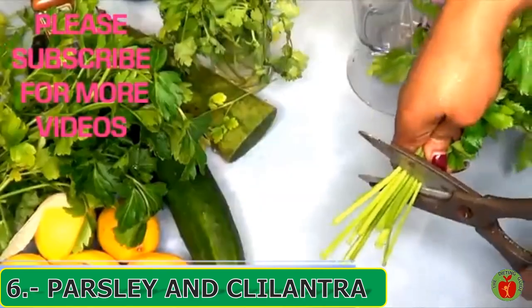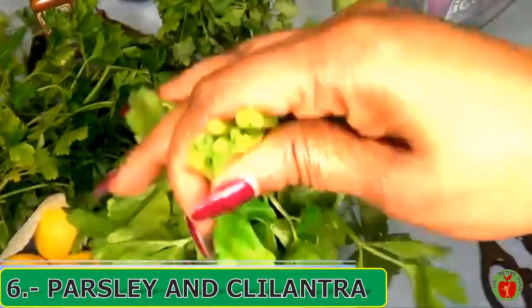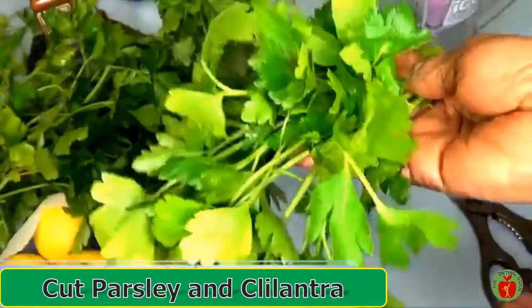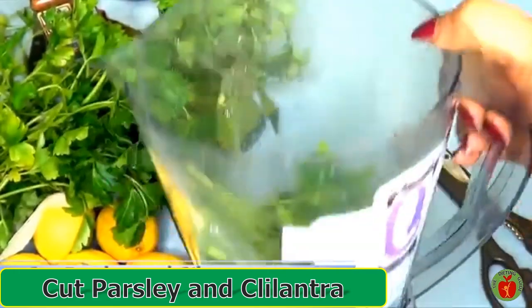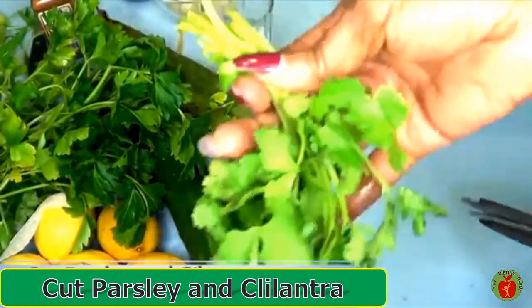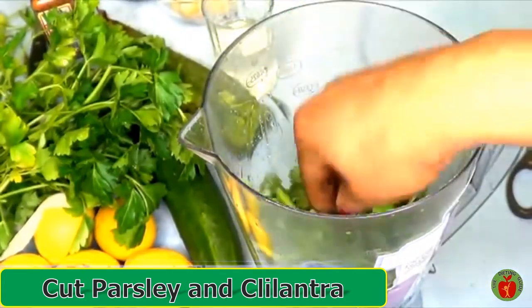To prepare the parsley and the cilantro, I'm just going to remove the stems. First I'm removing the stem from the parsley and placing that in the blender, and next I'm removing the stem from the cilantro and also placing that in the blender.